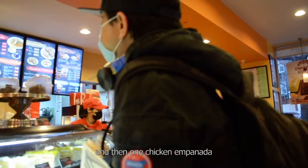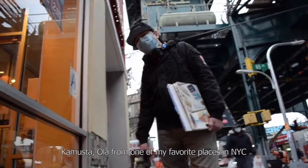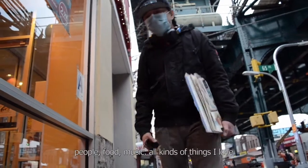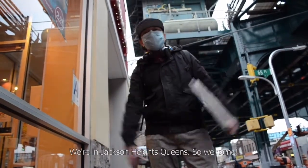One chicken and banana. How are you? From one of my favorite places in New York City — a mishmash and mosaic and hodgepodge of cultures, people, food, music, all kinds of things I love. We're in Jackson Heights, Queens, so welcome. Let's go draw.